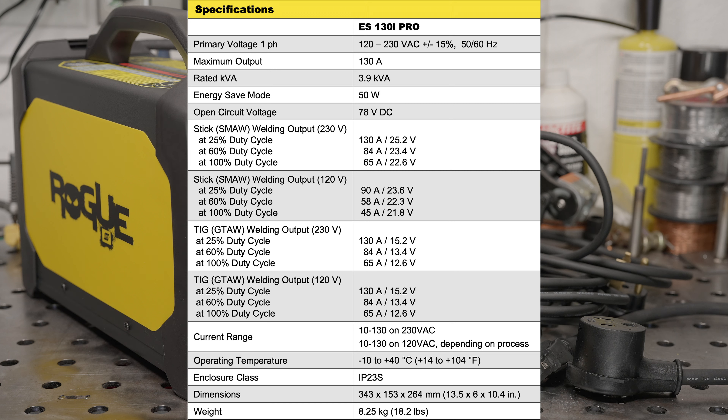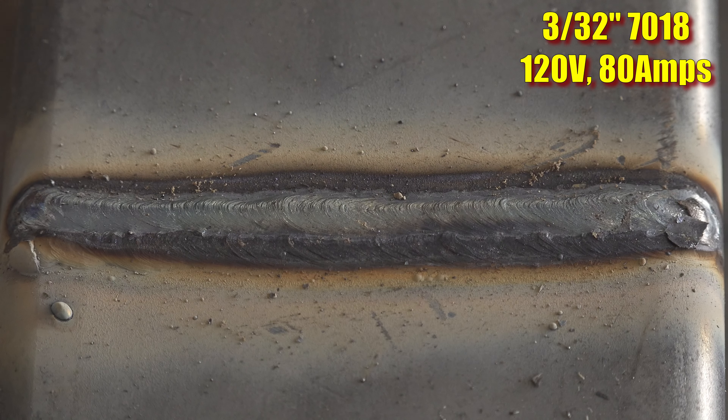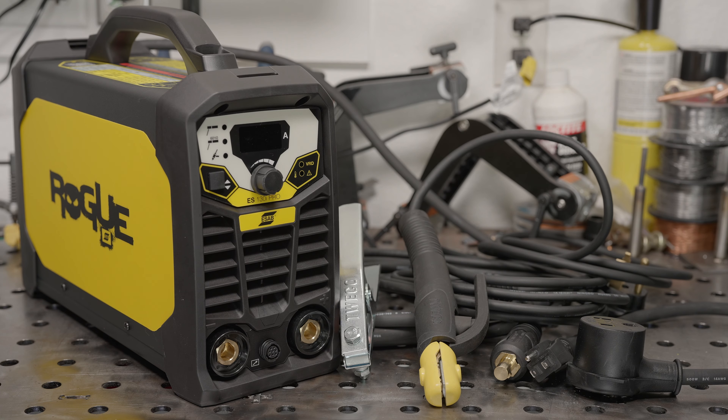This is a dual voltage machine with 90 amps of output on 120 volts and 130 amps of output on 240 volts. That's not super impressive, and it's a shame that with all the price increases in the last few years this machine is actually as expensive as the 180-amp version was when it first released several years ago. But 90 amps is enough to run 3/32-inch electrodes just fine, which is enough for a lot of projects, and since this machine has power factor correction the amp draw when maxed out on 120 volts is very reasonable.